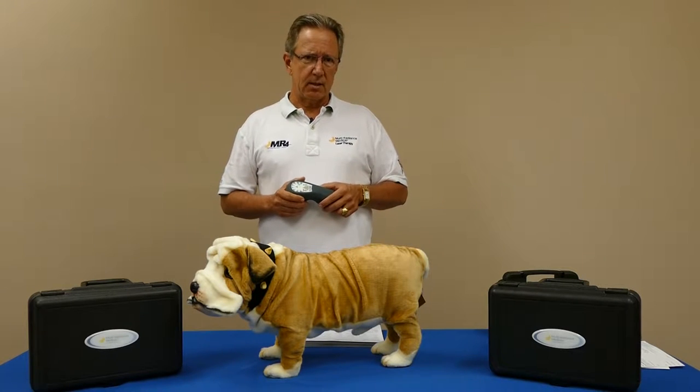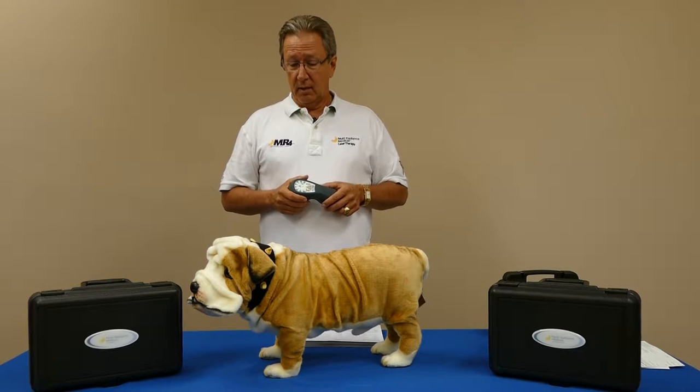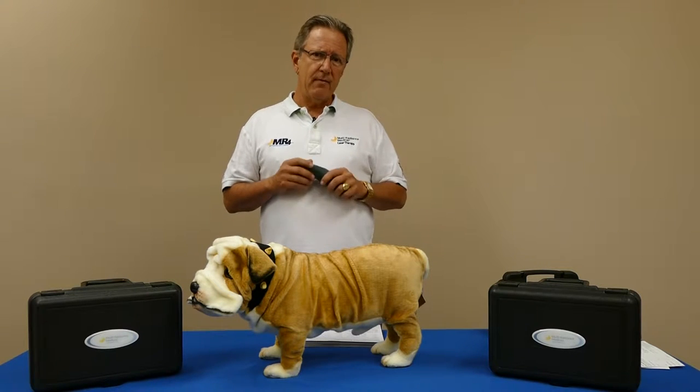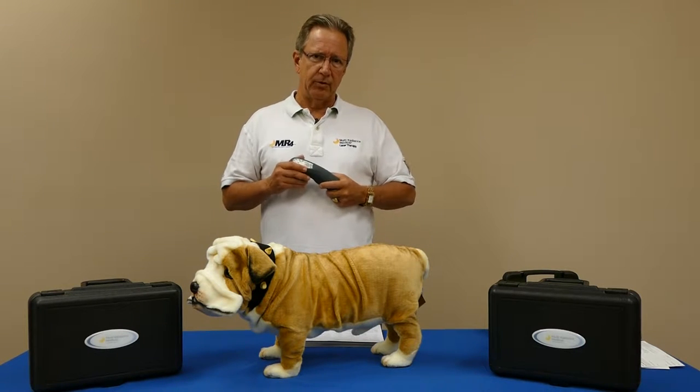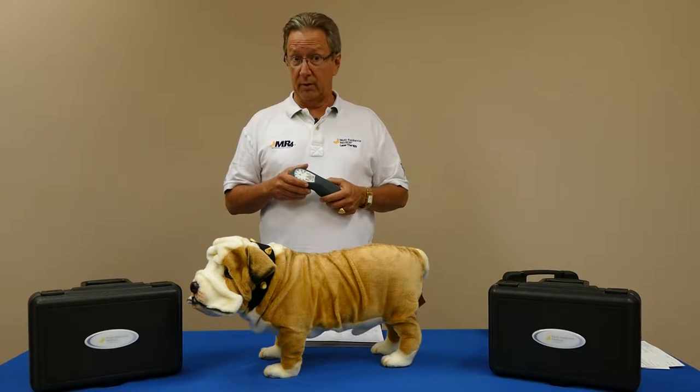The first thing we want to emphasize is consult your veterinarian. It is so crucially important to have an accurate diagnosis. Even though your veterinarian is renting a laser to you, or even though these lasers are available to people, we want to really emphasize the fact that the vet's diagnosis is critically important.